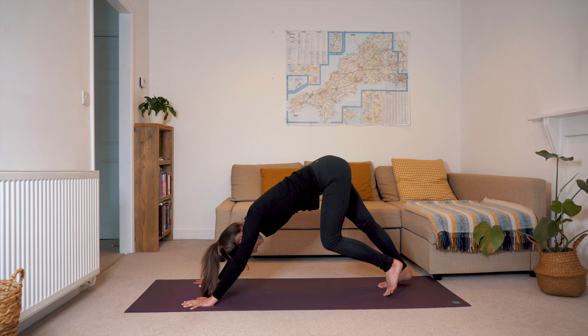Inhale, ripple forward coming up into a high plank — you have the option here to drop to your knees if you'd like. Your hands are shoulder distance apart, your feet hip distance apart, your navel is drawing towards your spine and the crown of the head is reaching forward. We'll just take two more breaths here, breathing deeply, finding a bit of core strength before lowering down to the mat.